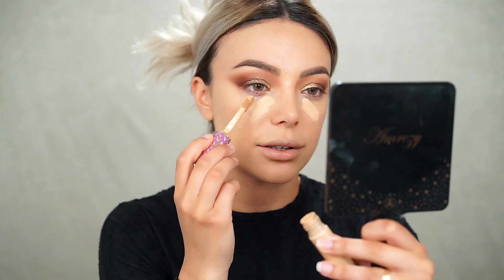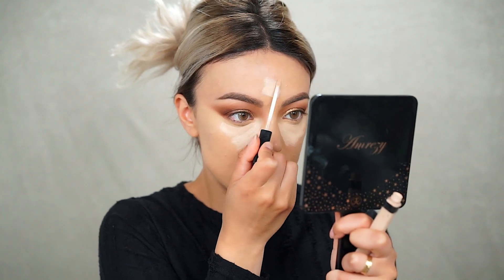I'm going to use two concealers — Tarte Shape Tape in Medium for coverage and to correct, since it has a peachy undertone. These two go perfectly together. The second concealer is Maybelline Fit Me in Fair, to really highlight everything — she's very highlighted under her eyes and on her forehead. I'm also going to blend those edges because I never see JLo with harsh eyeshadow lines. Then I'm going to use the Peach Perfect powder from Too Faced to set.